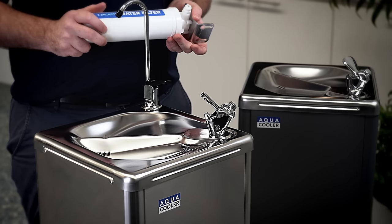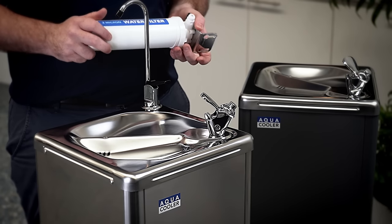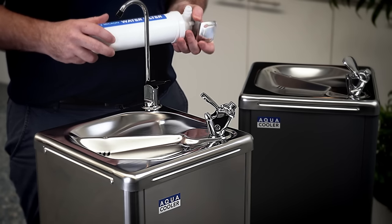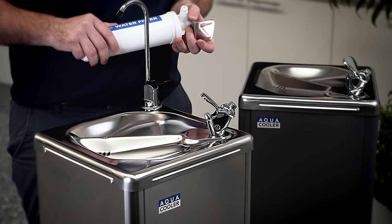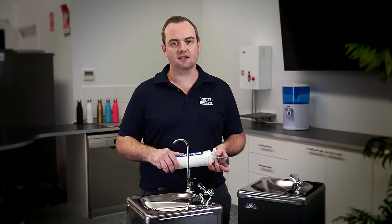The differences between the models of our drinking fountain range comes down to three distinguishable features. The first one being the finish of the cabinet, whether it's our dark grey or our stainless steel option. The second being the cooling capacity.